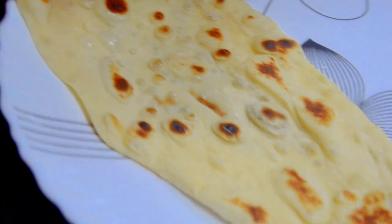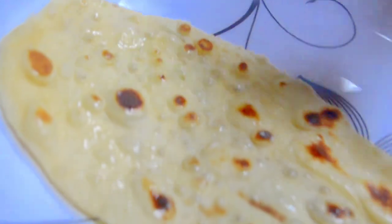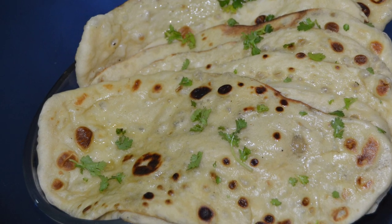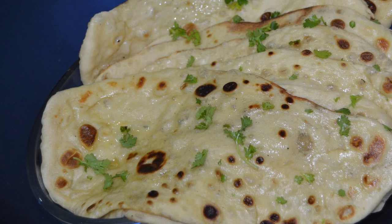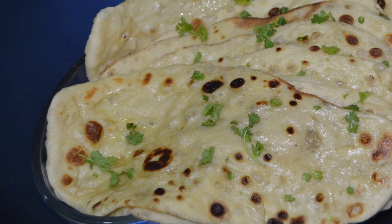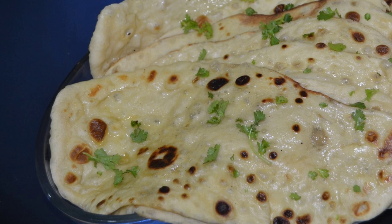Now let's grease some butter on the top — grease the butter on the bubble side of the naan, and repeat this procedure until you finish all the dough balls. Doesn't it look like restaurant naan? Our butter naan is ready! You can also garnish it with coriander leaves or mint leaves. It's very tasty and easy — do try it out. Thank you and bye bye!